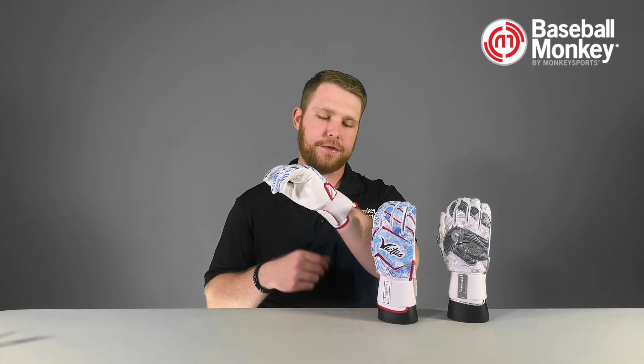These gloves have undergone some major updates for 2024. Most notably is this newly designed wrist cuff. It's a complete elastic strap that wraps entirely around your wrist to give you great comfort and support, but doesn't get in the way while you're hitting.